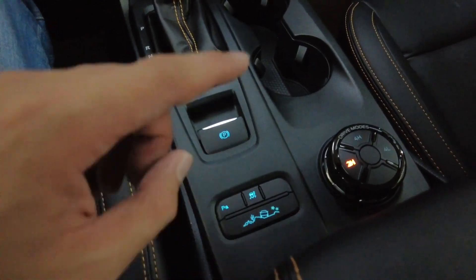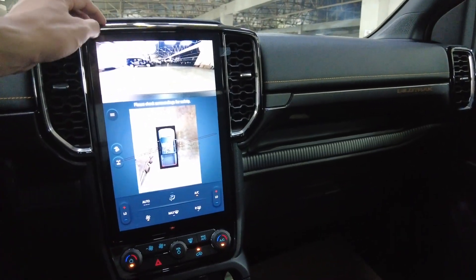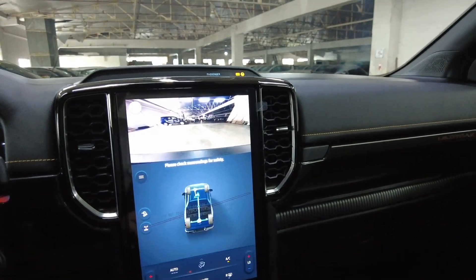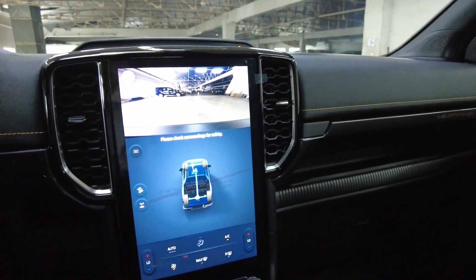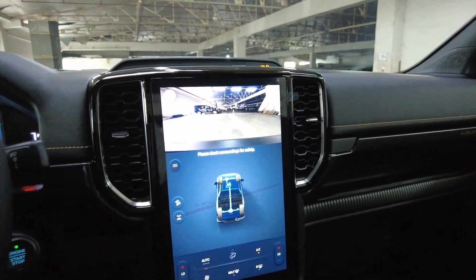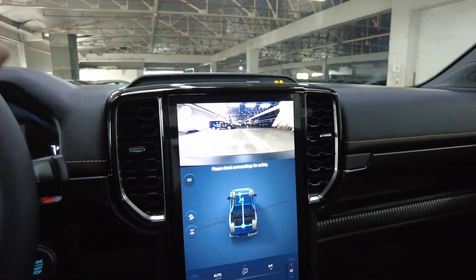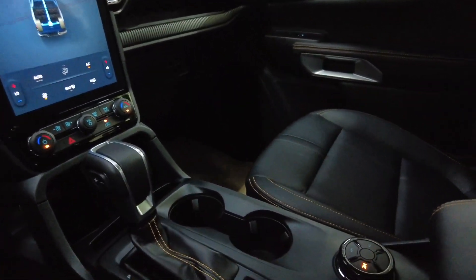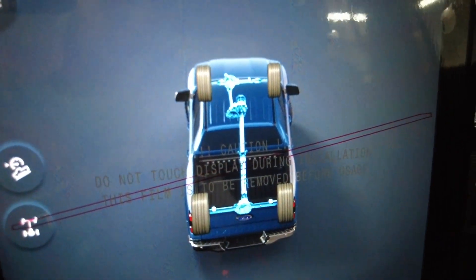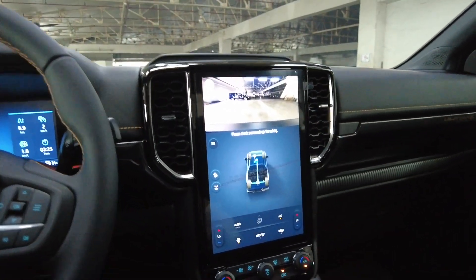In case you don't know, this is the off-road mode. When you press that button, it turns on the off-road mode — it shows what mode you're in and also shows the front camera that will not turn off, so you can see what's ahead. When you press this button, it changes the drive mode. You can see it changed — it became rear-wheel drive, and then four-wheel drive.